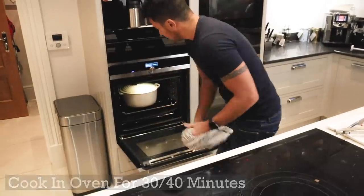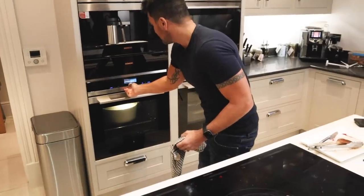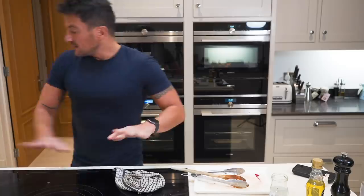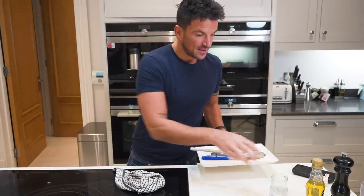That's going to be fantastic — about 35 minutes, which is between 30 and 40. You can clean up everything else and then you're pretty much done. See you in a minute.